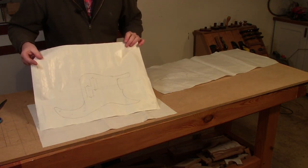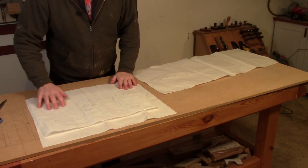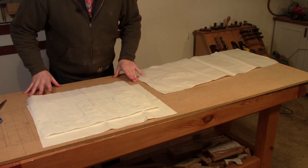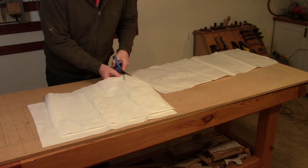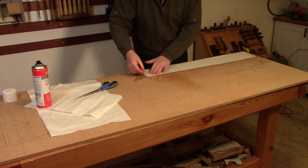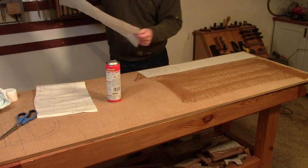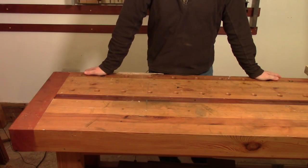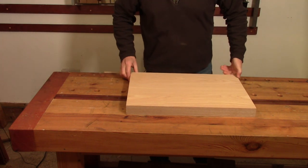So I've got the tracings made for the templates. I'm going to trim these down a little bit so they're closer to the actual size I need, so I'm not wasting timber when I make the templates. With that done, I'm going to spray mount them onto this piece of half-inch MDF, which will be what I make the actual templates out of.